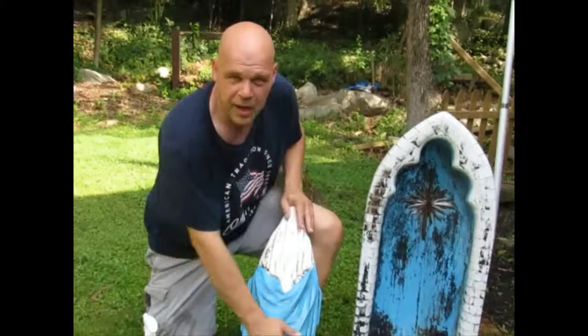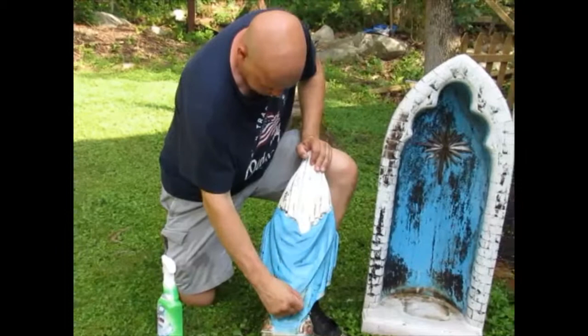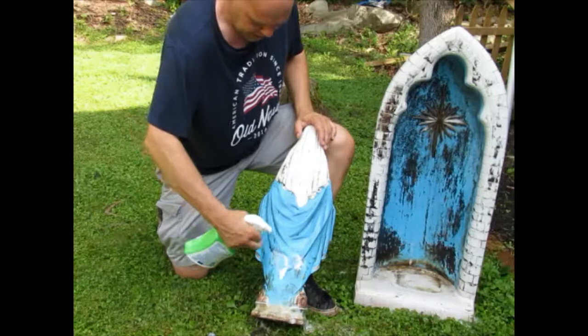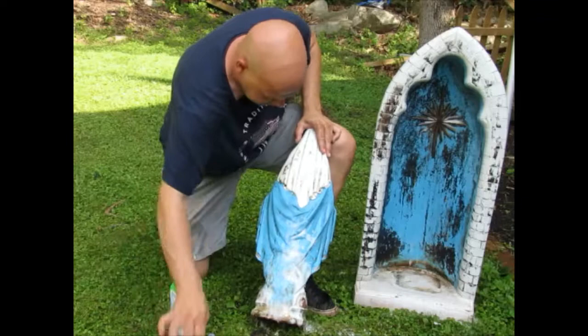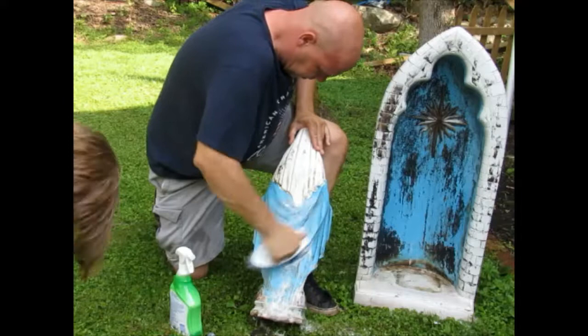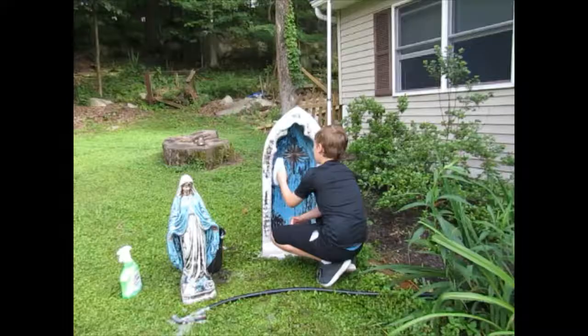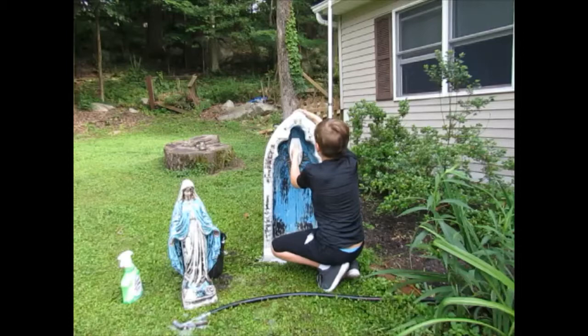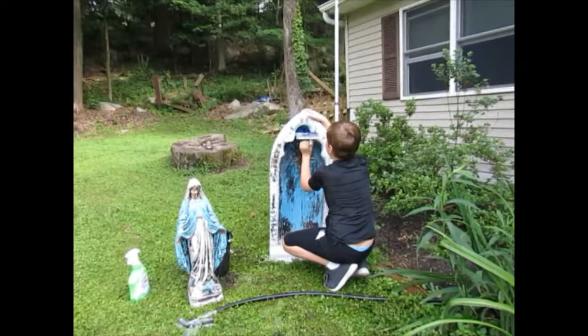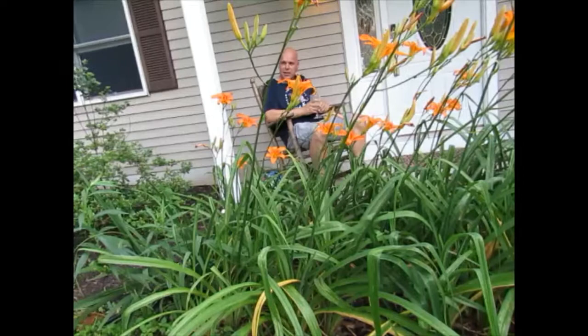Well, we tried some mild soap and some scrubbing and we haven't gotten rid of the blackness here. We still have what looks like some algae or moss growth, so we're going to try something a little harsher — a cleaner with bleach. We're going to start on the back so if it does fade or destroy the finish, it's in the back where you can't see. We're using Lysol with bleach to really try to get it clean.